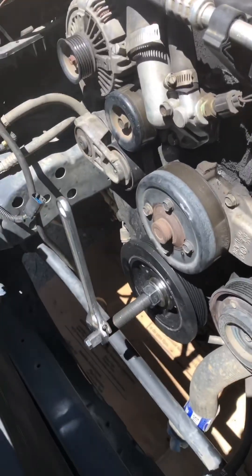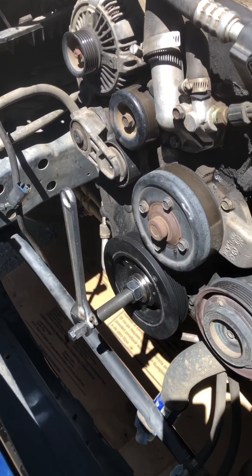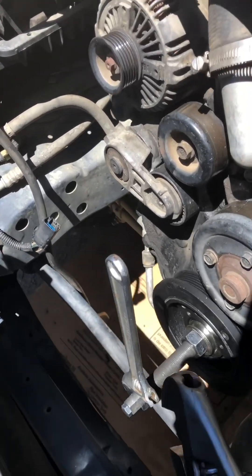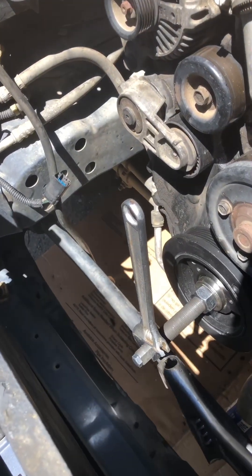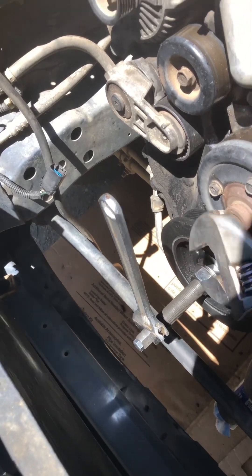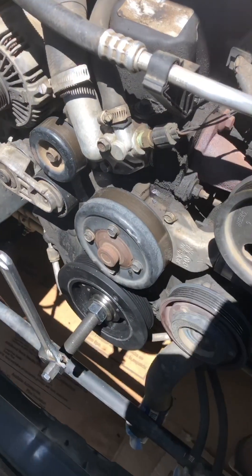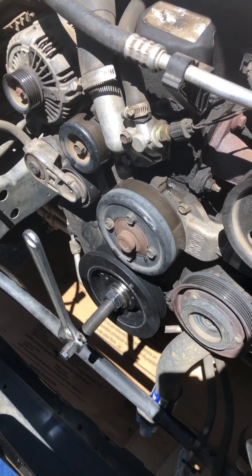Okay guys, I got the harmonic balancer installer on there and I've cranked it most of the way. We need a wrench on the end to keep that from spinning while we turn this one. It's a huge bolt so you've got to have big tools, but I'm almost done turning it and everything is going according to plan.